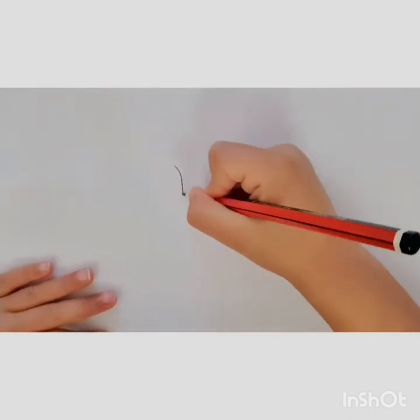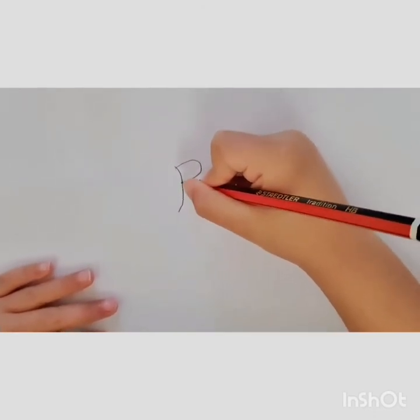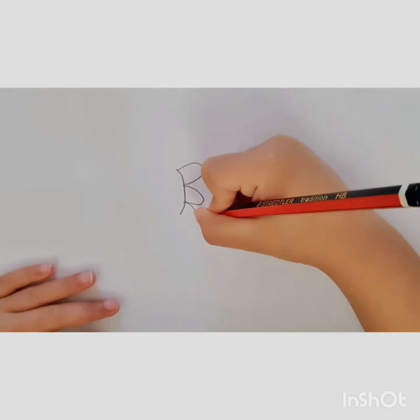So first we start with a curve, then we do 3 bumps. 1, 2, 3.